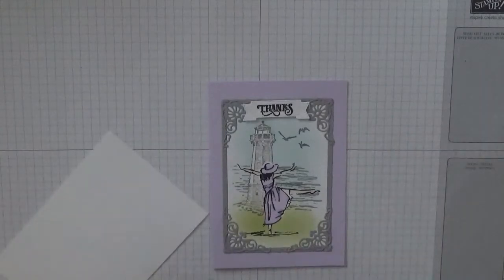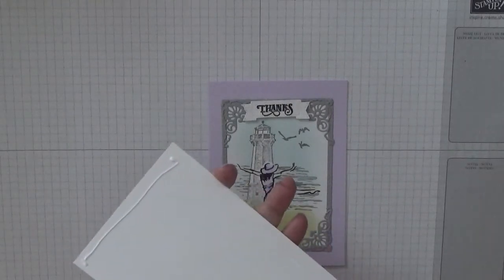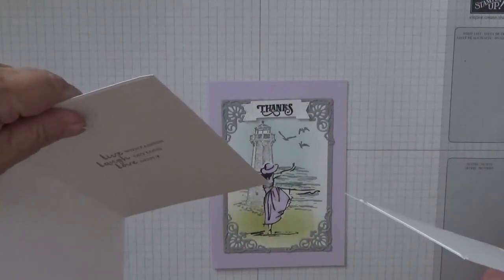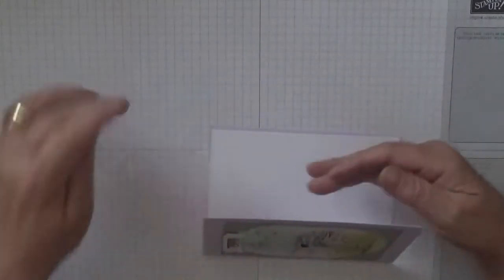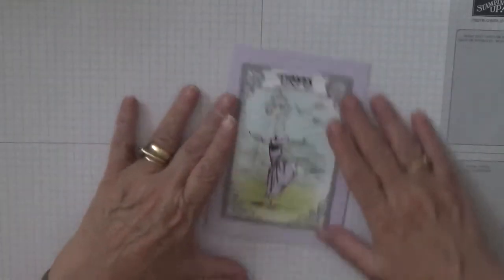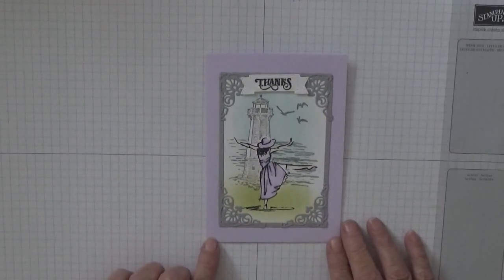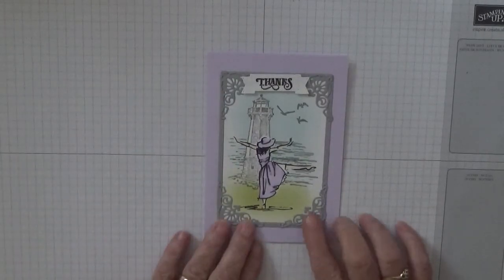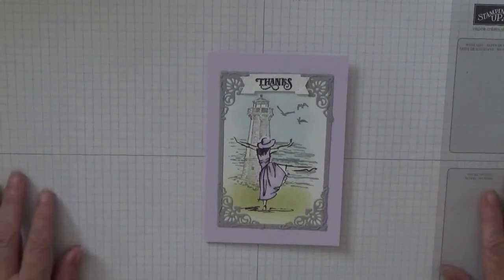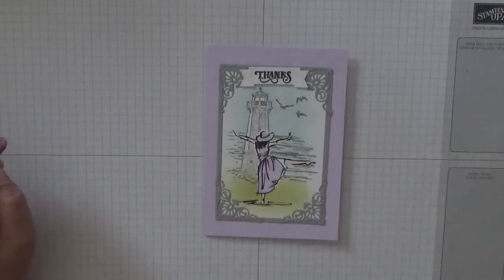I'm not going to put anything inside this because in the other version I put 'Celebrate' and 'Live with passion, laugh out loud and love deeply' - which I don't think you really need on a thank you card. So there's my card, hope you like it! If you do, give us a thumbs up. If you'd like to see more of my cards please subscribe, and if you press the bell icon you'll be notified of any more videos I upload, which is usually Monday, Wednesday and Friday. Thanks for visiting and I hope to see you again soon!